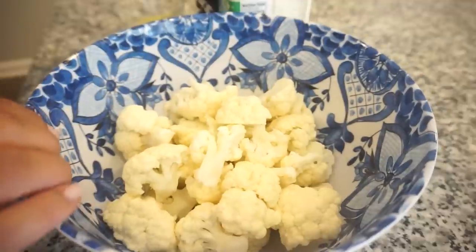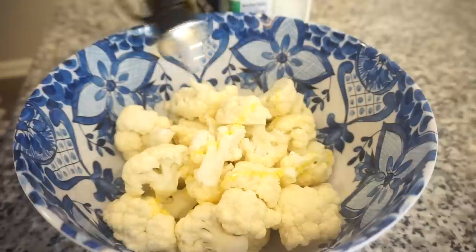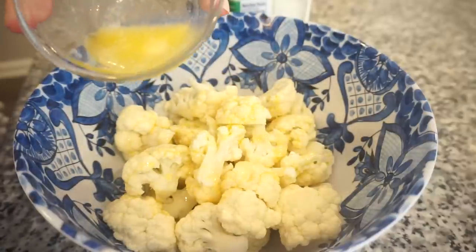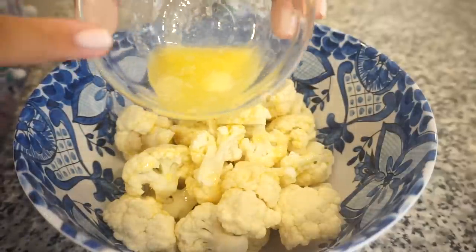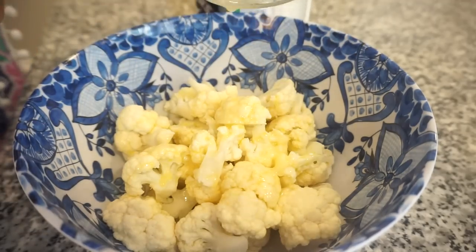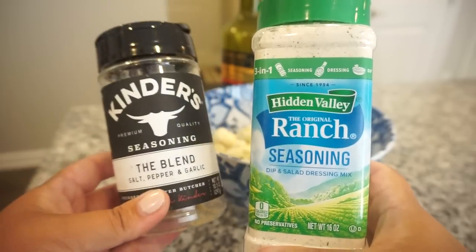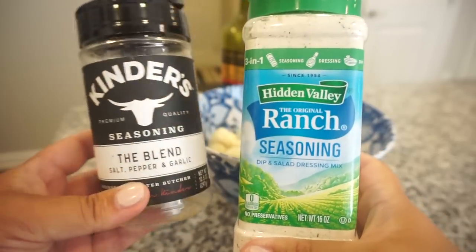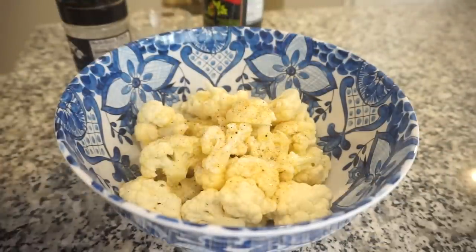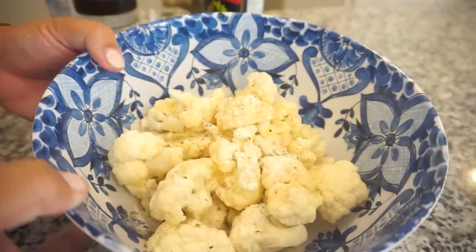To my cauliflower, I'm just going to add a little drizzle of olive oil — you don't need a whole lot, probably around a tablespoon. And next I'm going to add a little bit of melted butter, just enough to coat the cauliflower. Then to season it, I'm going to use some salt, pepper, garlic powder, and then also a little bit of ranch seasoning. Now I'm just going to give this a big toss.